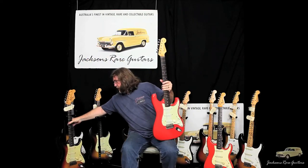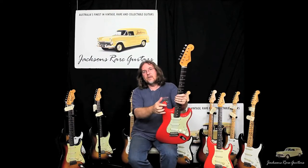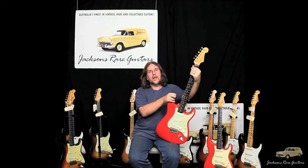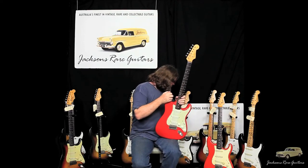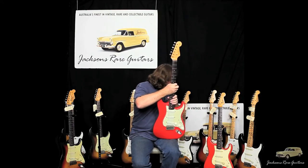And when they come through in a custom colour, we're very excited. Custom colours command the top value in the marketplace, as opposed to original clean sunburst and then a refinished. We don't have any refinished guitars around at the moment, but we certainly have some very nice clean guitars.